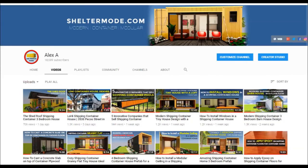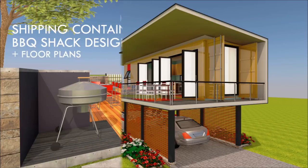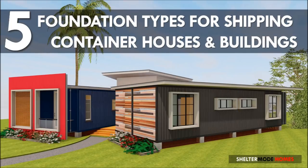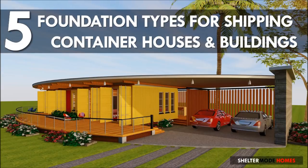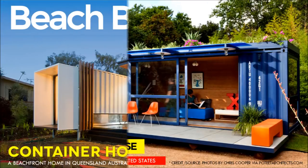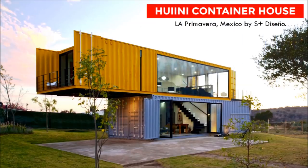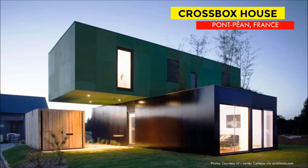If this is the first time you are watching Shelter Mode videos, feel free to visit our YouTube channel. We have over 100 videos on shipping container home designs, guidelines on shipping container design ideas, and amazing videos on existing shipping container homes from around the world. Feel free to subscribe and click on the bell so you don't miss any of our amazing weekly videos.